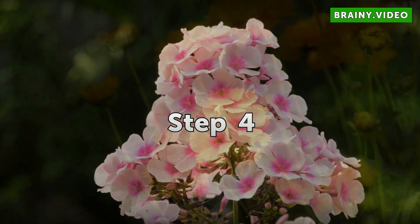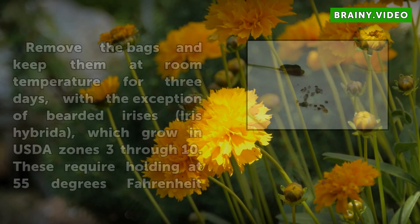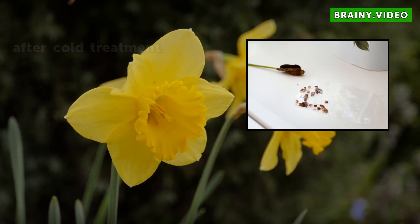Step 4: Remove the bags and keep them at room temperature for 3 days, with the exception of bearded irises (Iris hybrida), which grow in USDA zones 3 through 10. These require holding at 55 degrees Fahrenheit after cold treatment.